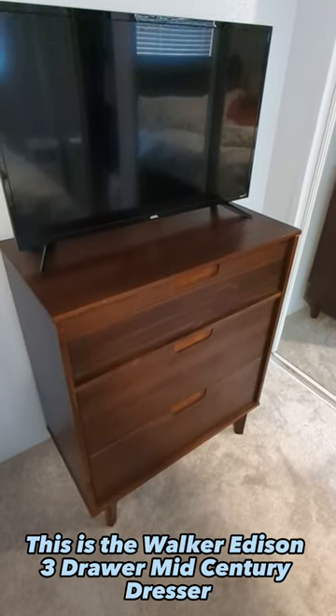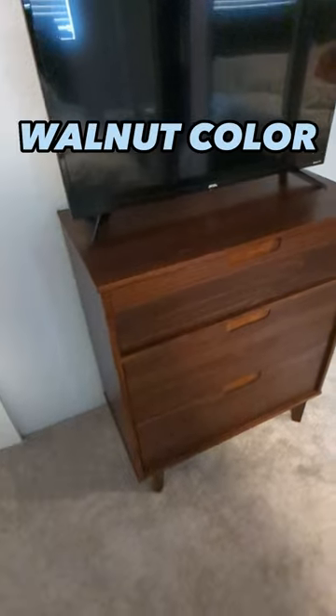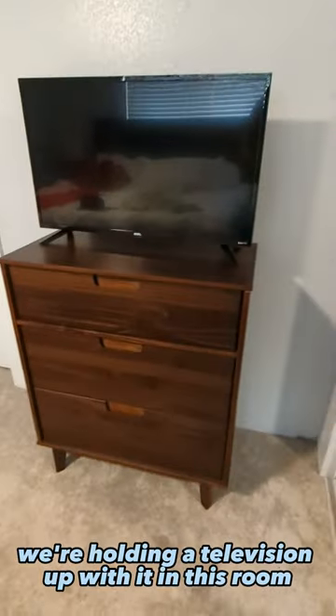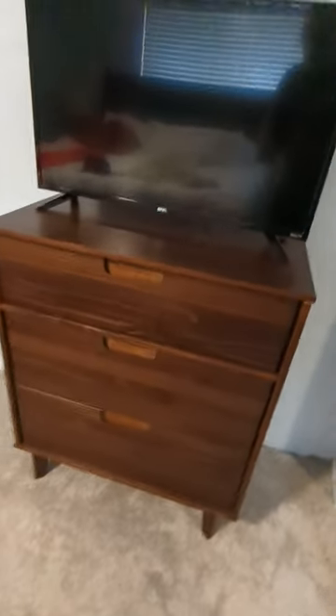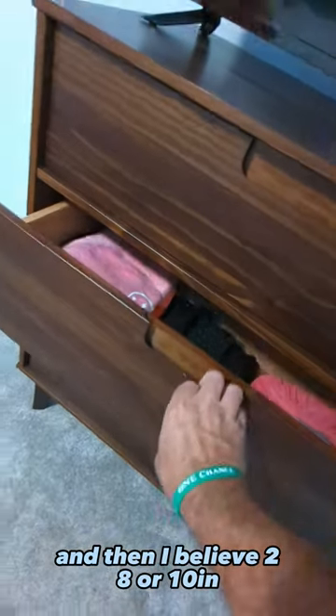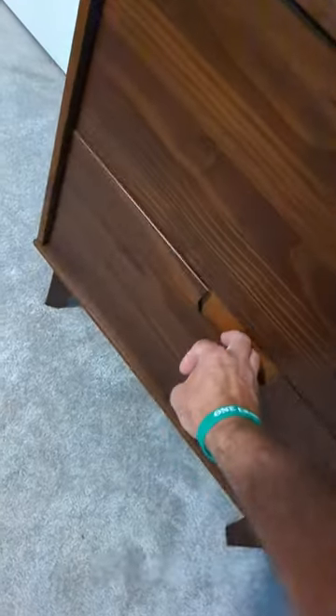This is the Walker Edison three drawer mid-century dresser. It was really easy to assemble. As you can see, we're holding a television up with it in this room, but it has three drawers. It has one six inch drawer at the top and then I believe two eight or ten inch drawers, which are fairly deep below that.